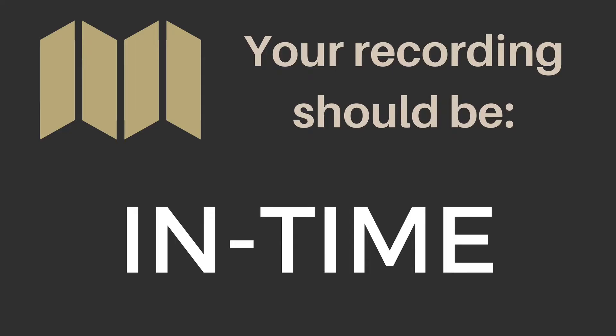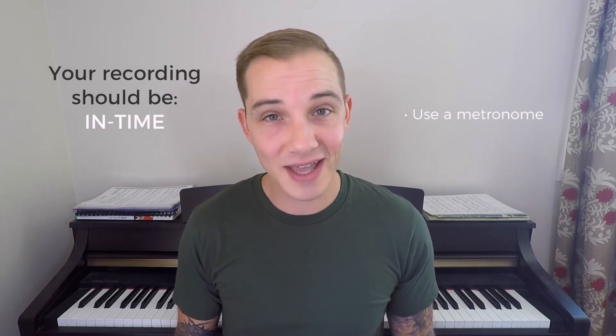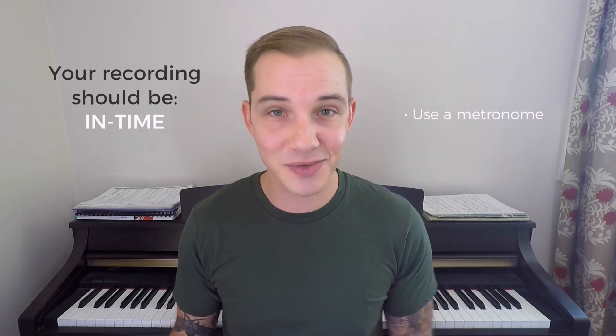You want to achieve a balanced mix. Your recording should be in time. You should at least be attempting to play at a constant tempo and keep all instruments in time with each other. Nothing screams amateur louder than an unintentionally drifting tempo. Your music can have tempo changes, but again, they should be intentional. Use a metronome, practice with it, record to it. If your music has tempo changes, automate the metronome so your playing is consistent with each change.